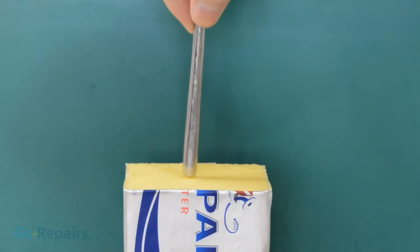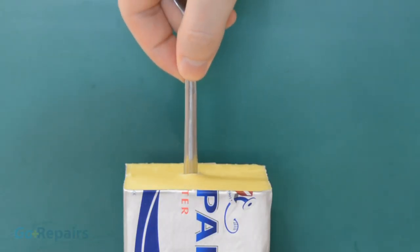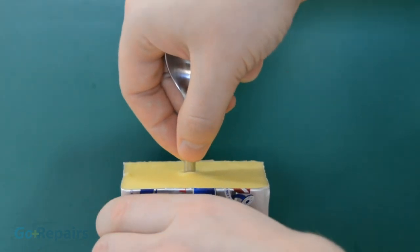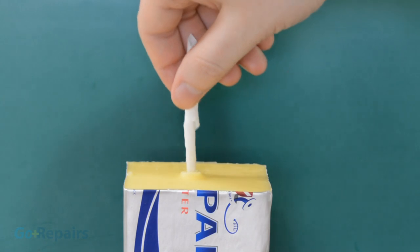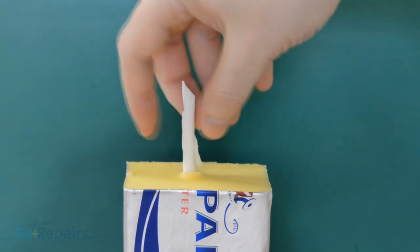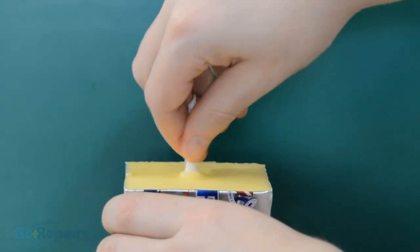For this next design, you're going to need to raid the fridge. Take your stick of butter and put a hole in the centre. I'm using a spoon handle to make the hole. For the wick, I'm using a piece of kitchen roll twisted up. Screw your kitchen roll into the hole going down as far as you can.